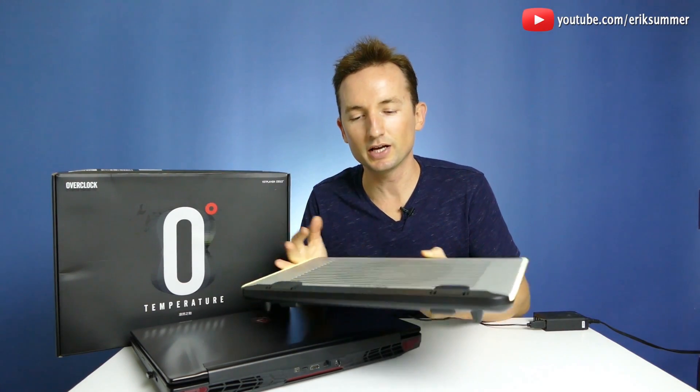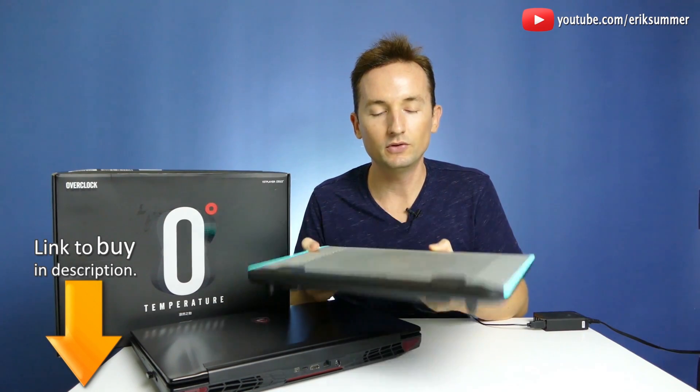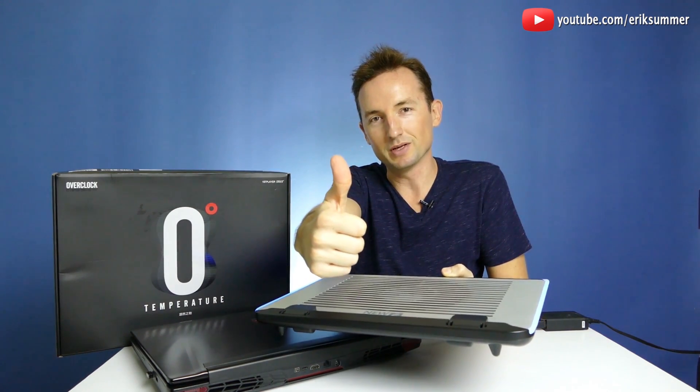Alright, you guys, thank you so much for checking out my review. If you do want to pick one of these up, link is down below. And if you did find the video helpful, I always appreciate those thumbs up — thanks guys.